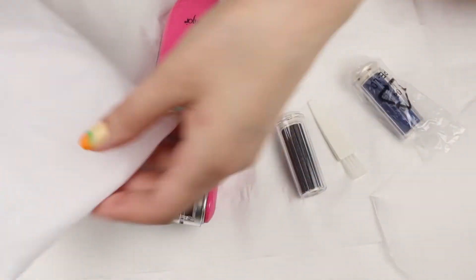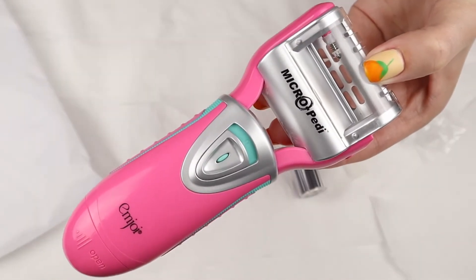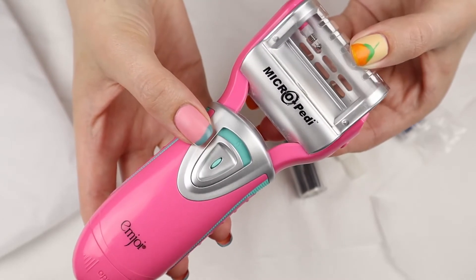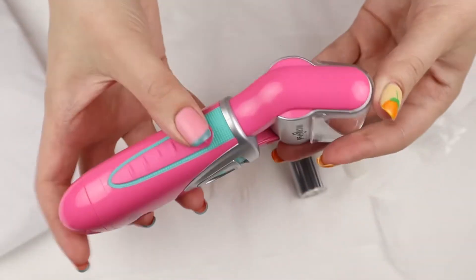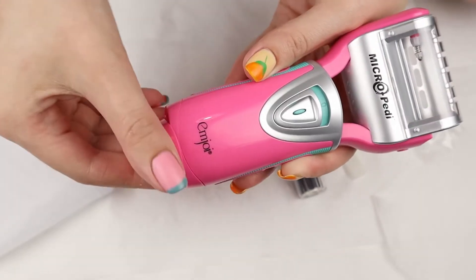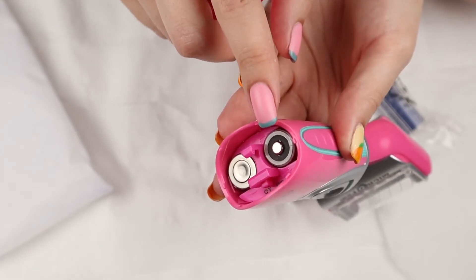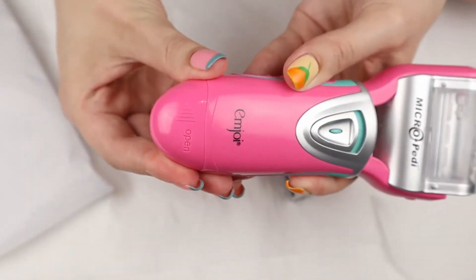Now we're going to move on to using the Micro Pedi. Hopefully I'm saying that name right. The Micro Pedi comes with a little white bag. You can pick what color you want — I picked pink because I love pink. I read good reviews and heard that it works well, so that's why I picked this one. I'll have this one linked in the description box below. I really like the grippiness on the sides. It takes two AA batteries, which I thought was easy because I had two AA batteries lying around. Sometimes some things take weird batteries I've never even seen, but I'm glad it takes AA.